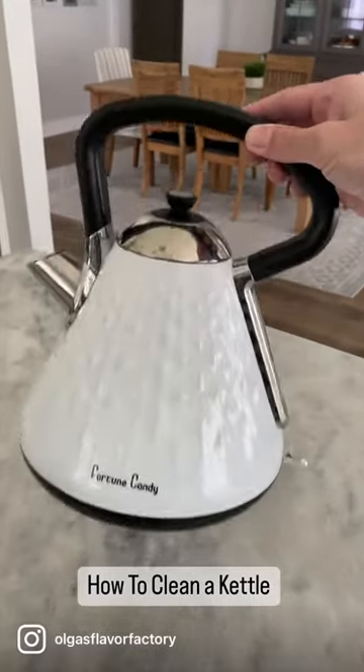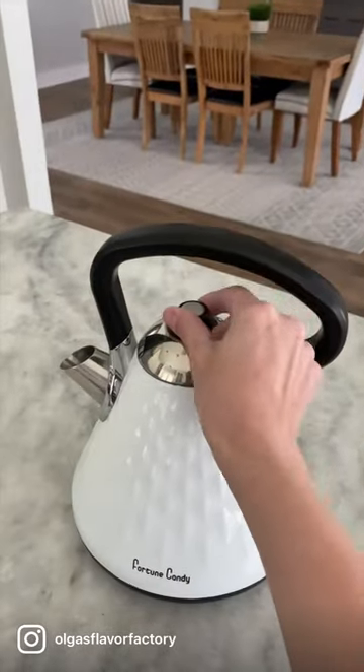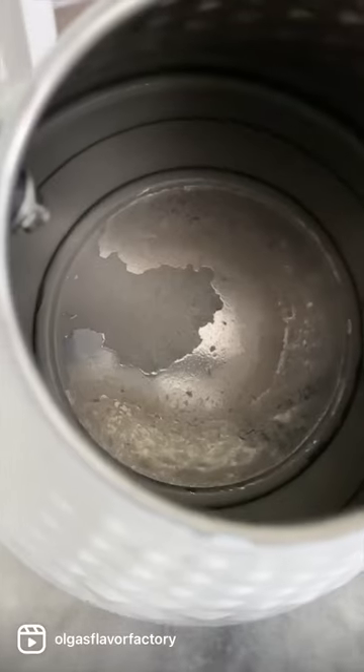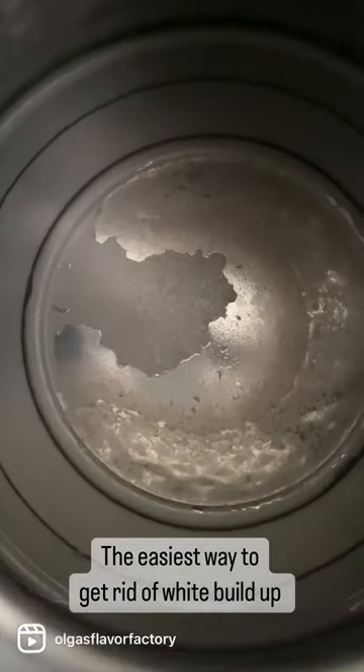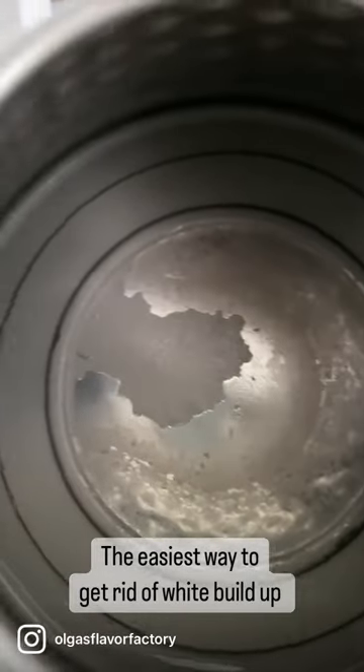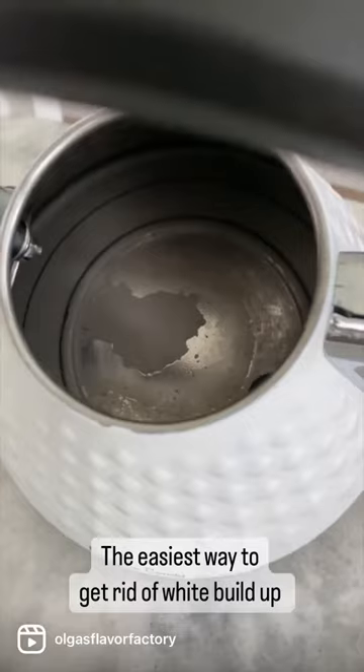I use a kettle a lot for boiling water. If you do as well, over time you'll notice a white, chalky residue on the inside. This buildup is normal and depends on the hardness of your water and how often you use your kettle. It's safe to drink but I don't like floating white particles in my tea.